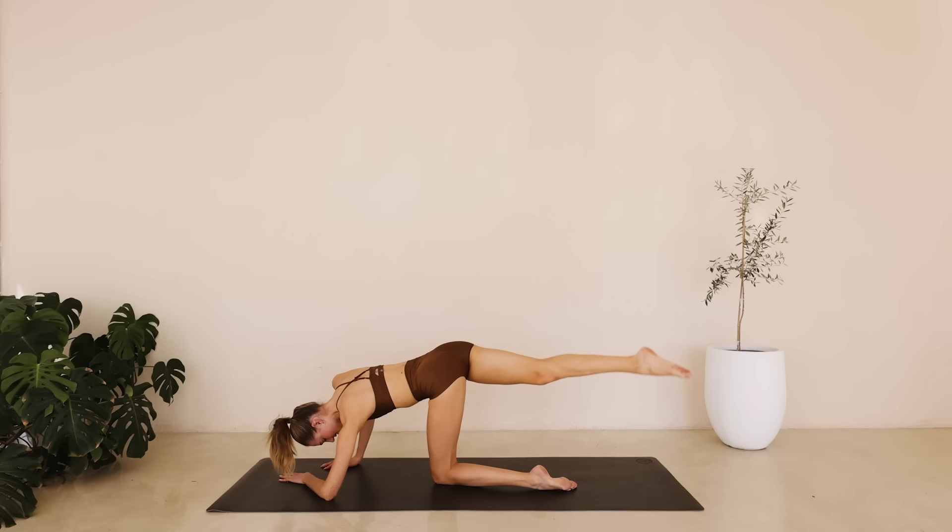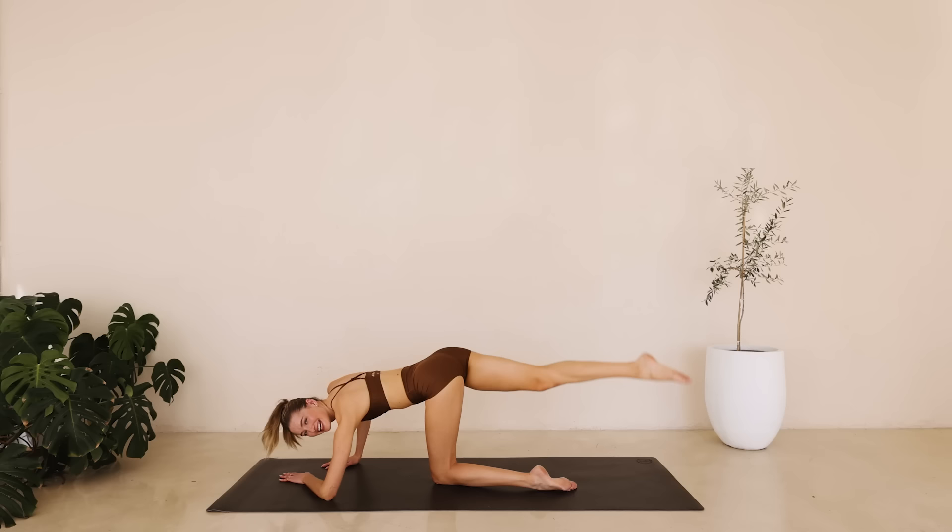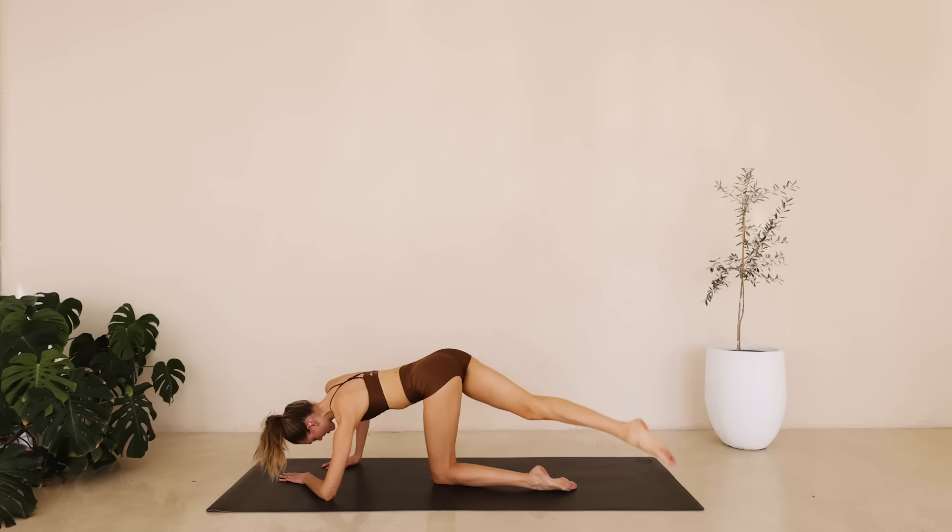Tiny little lifts on an inward angle, really targeting that inner thigh for eight down to one.